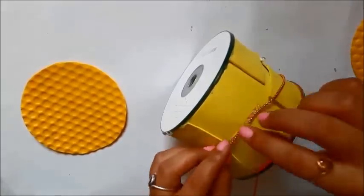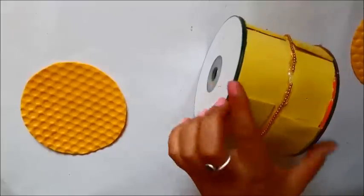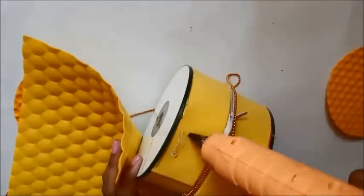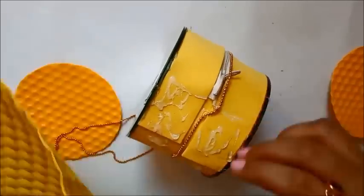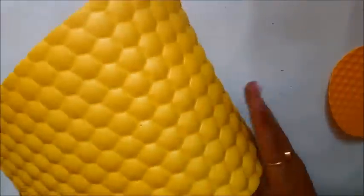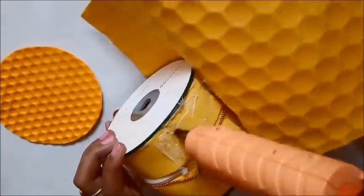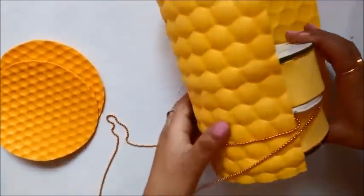I'm using a gold bead chain for the bag strap. You can also use a thicker bead chain, a ribbon, or lace. I'd recommend a thicker bead chain or thick ribbon for long-term use, especially if you plan to carry heavier items like a mobile phone — the thicker strap will hold the bag together much better.